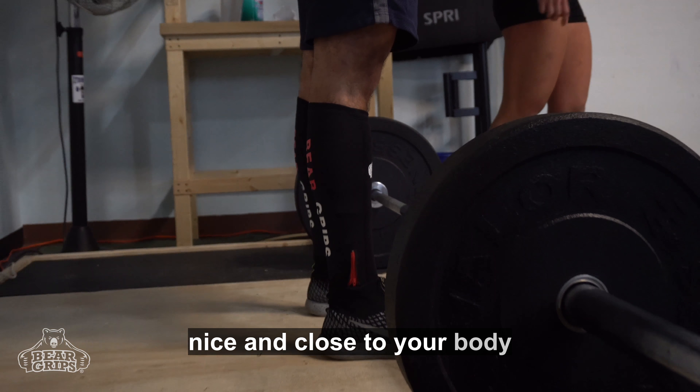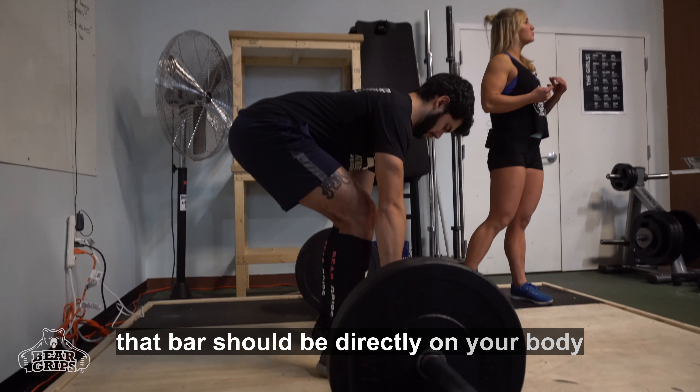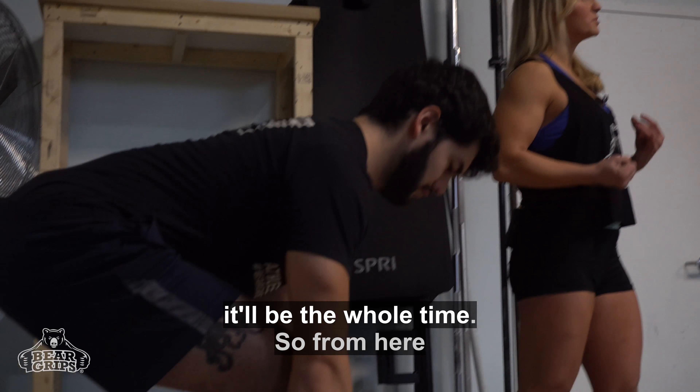You want that bar to be nice and close to your body. In the deadlift, that bar should be directly on your body the whole time. So the closer you keep the bar at the beginning, the closer it will be the whole time.